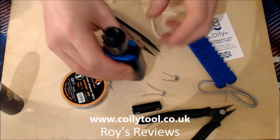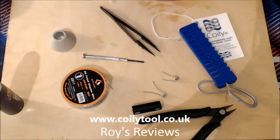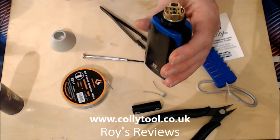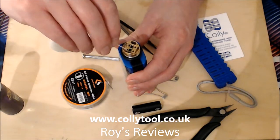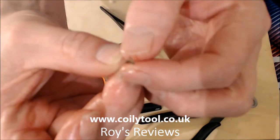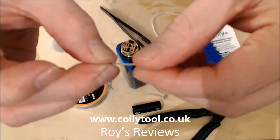One of my other favourite tanks is the Kylan. As you may know, the Kylan is a postless deck, so there's absolutely nowhere for you to measure the coils up against. People have been asking how you use the Coily when there are no posts. What I've done is put a bit of wire down into the post hole and then bend it, so you get a bend on there.